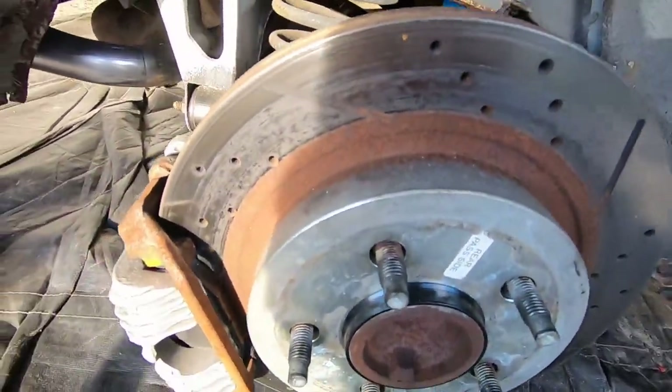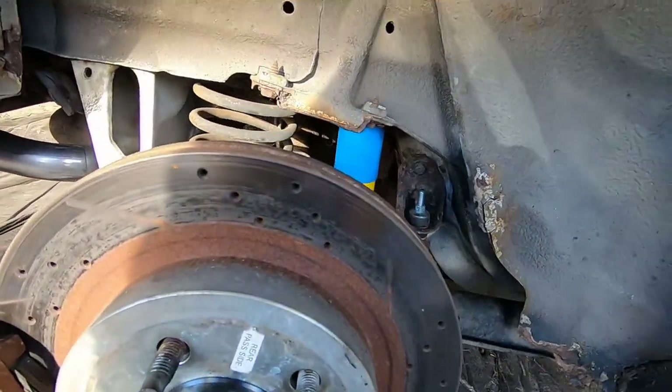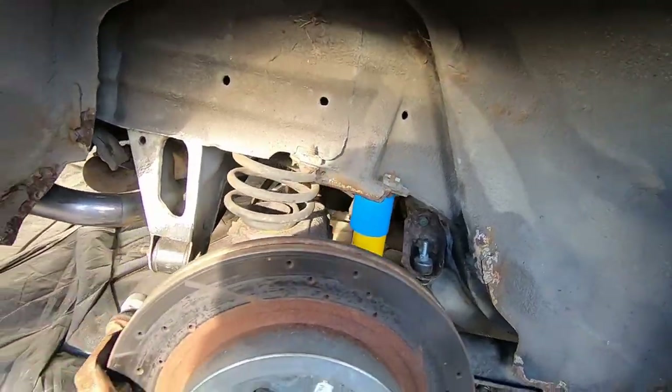It looks like this rear disc brake might need to be changed also. I don't know what's going on with them, but we will find out.